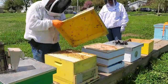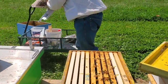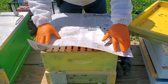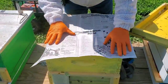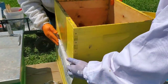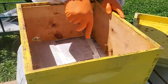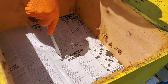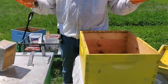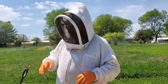First, just open it up. Real simple process. Just put a sheet of newspaper down, then just poke a couple holes in there. We're going to put frames in there — they'll chew through it. By the time they get through the newspaper, they'll be used to the smell of each other and you won't have as much fighting.